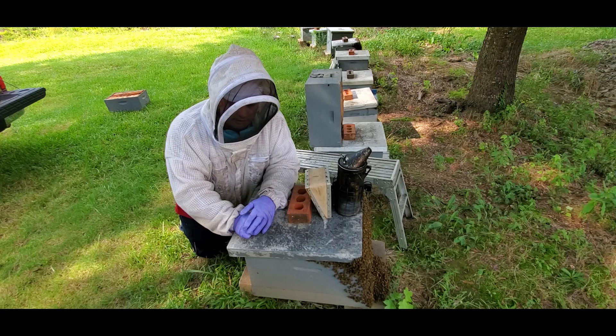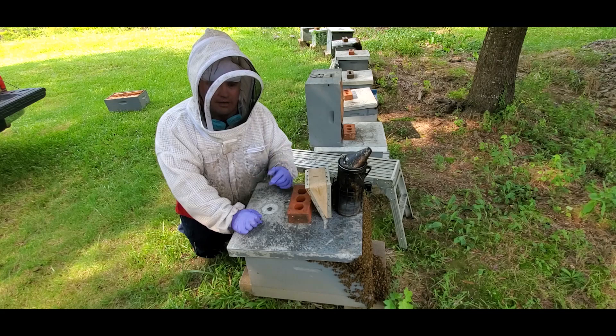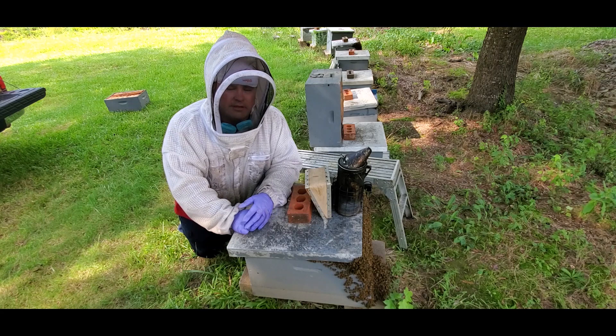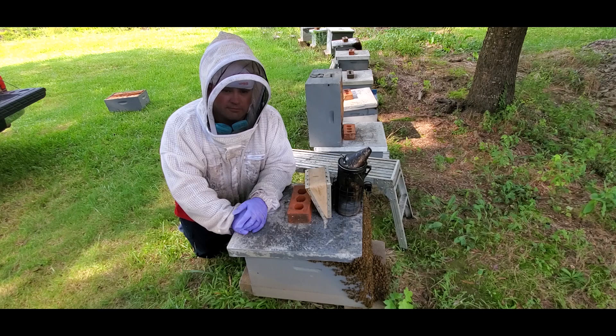What I'm going to do is sort out the resources in these colonies, put another deep up top, and then put a queen excluder under it. Overnight the nurse bees will come up there with the brood, and then tomorrow I can just pluck those nurse bees and resources out and put them in my nukes. Nurse bees are what I want with the new queens — they're a lot less apt to reject a queen or ball and kill her. I have almost a hundred percent success rate in queen acceptance by using nurse bees and taking the field force out of the equation.